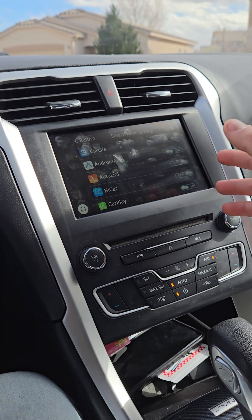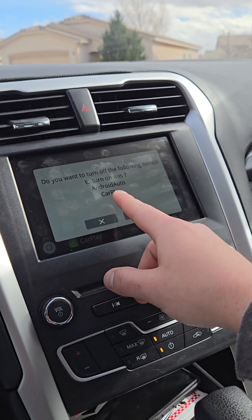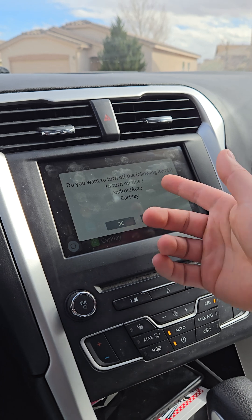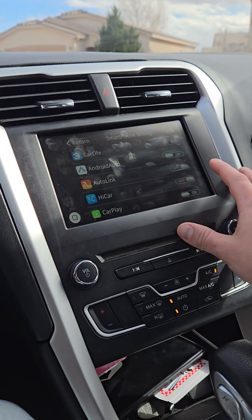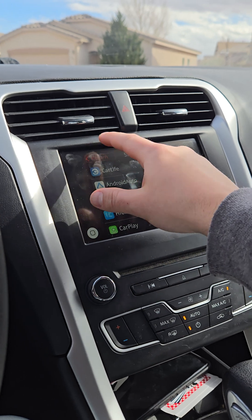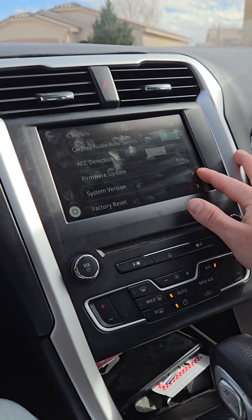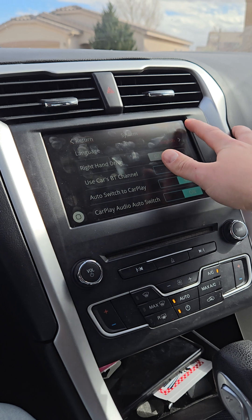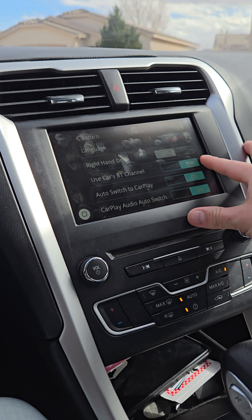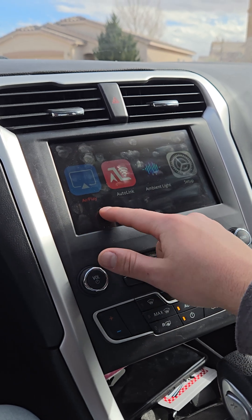Under Smartphone settings it tells you that if you want Android Auto off you can switch to Auto Link screen mirroring. I think if I had turned off Android Auto it would have let me use Auto Link — I just didn't think of that. Under System you have language, Bluetooth — that's where I got the Bluetooth channel setting — and Automatic, which will automatically switch you into Android Auto or CarPlay. There's also ACC detection and a factory reset option. That's basically everything in the settings.